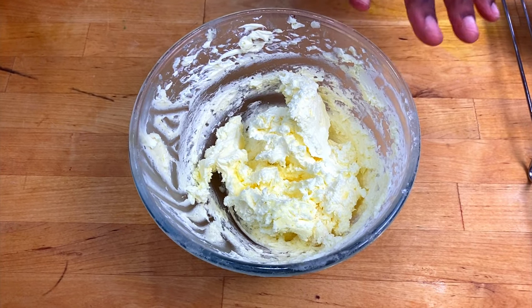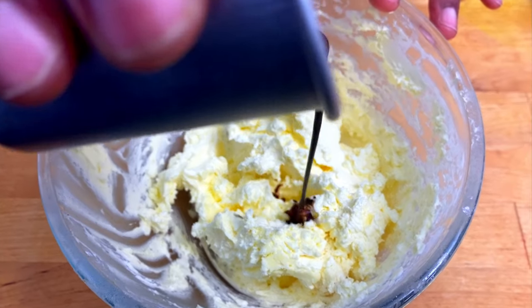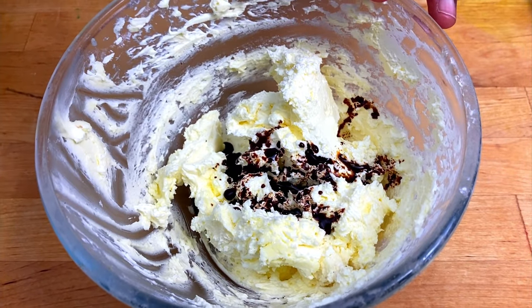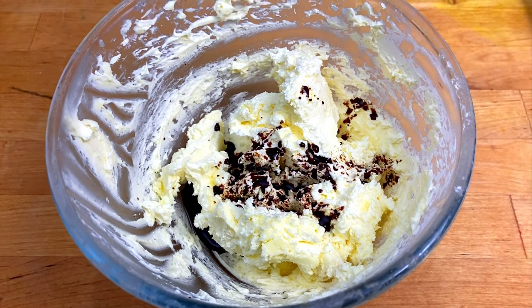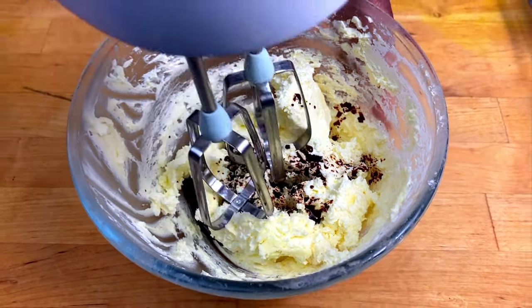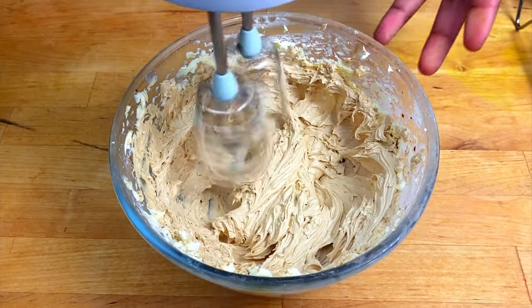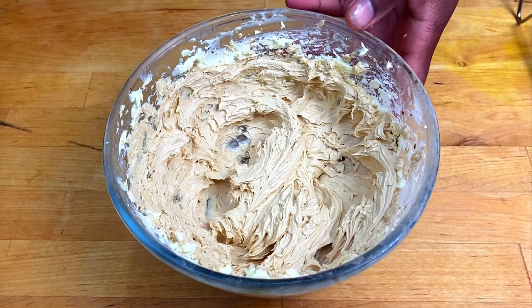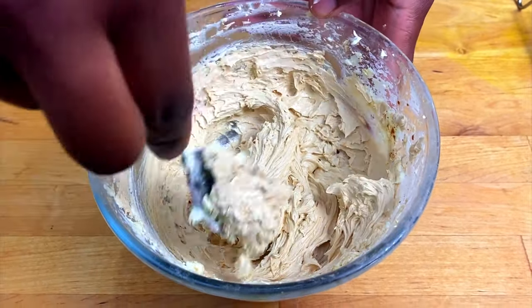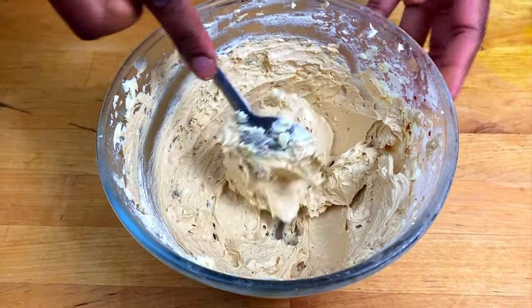I've made some buttercream — to learn how to make buttercream you can click on the link above. I'm adding some coffee into it. It's that simple, that's how you make coffee buttercream.